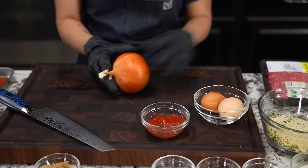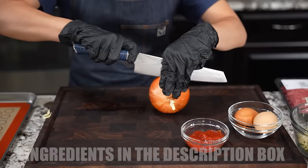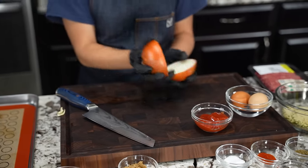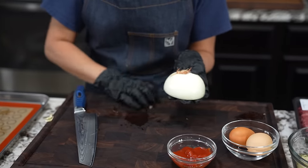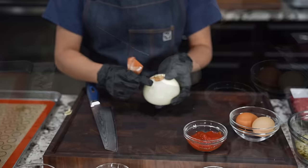Now I'm gonna go ahead and prep my onions for the mixture that's gonna go into the meatloaf. Stay with me folks. Now I want about a cup of diced onions, and these are gonna be finely diced. So let me go ahead and get this cut down.